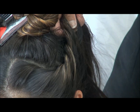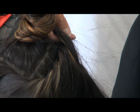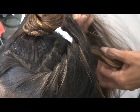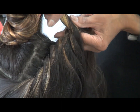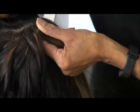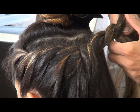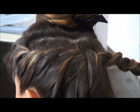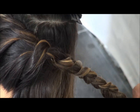Once you reach the nape area, that is the last strand that you pick up. Now divide the hairs into three strands and plait it. Secure it with a hair grip. Now you can see it's an outward plait — secure it with a hairband.